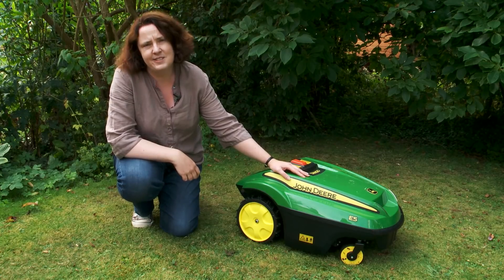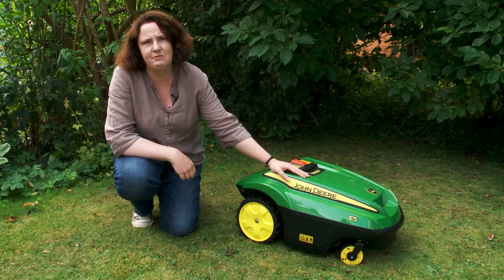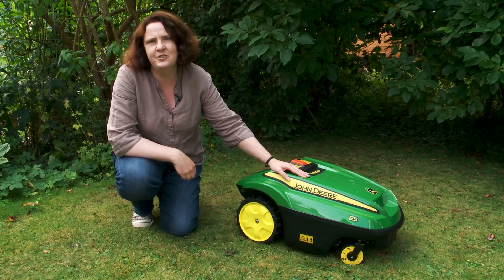So the John Deere Tango — an absolutely fantastic mower, but with such a hefty price tag it's a real luxury. To read the full review of this mower and hundreds of other mowers, go to which.co.uk.